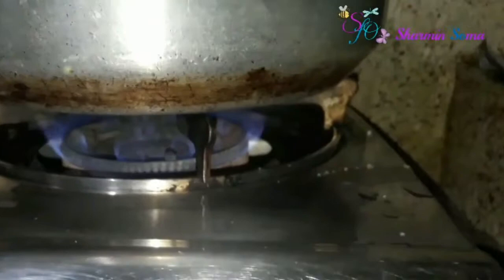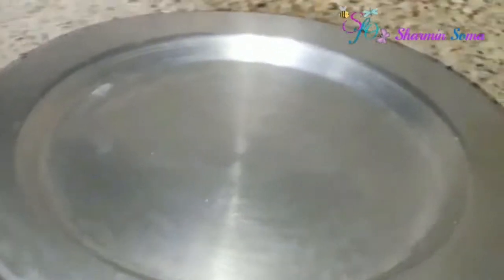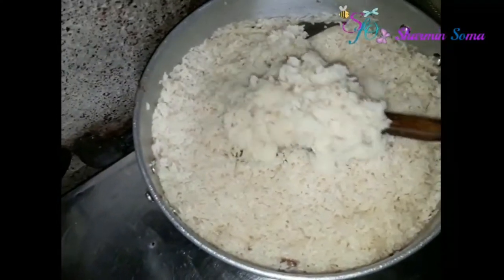When the water starts boiling, reduce the flame to the lowest setting and cook the rice on the lowest flame. Cover the pan with a lid and wait for 10 minutes, after which your pulao will be cooked.